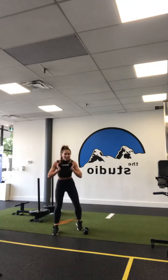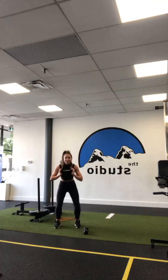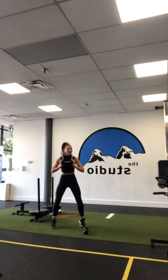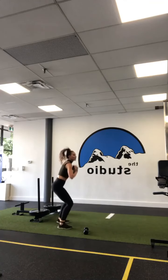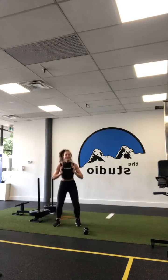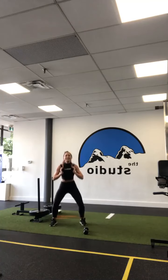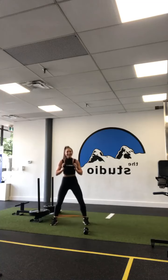Hold it here, take a step back out of the way of all the objects on the floor. Squat jumping jack, or out, out, in, in — whichever you prefer. 30 seconds. My hips are back and chest is tall. You can go as fast or slow as you like, just keep that warm. 15 seconds left. Five, four, three, two, and one. Well done.